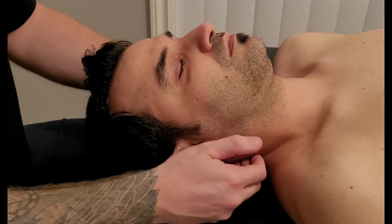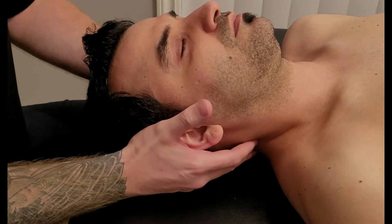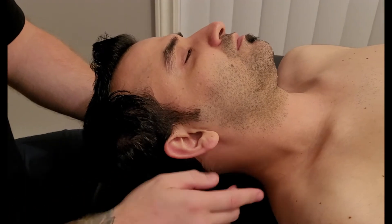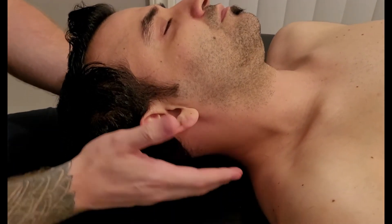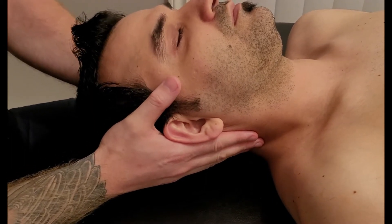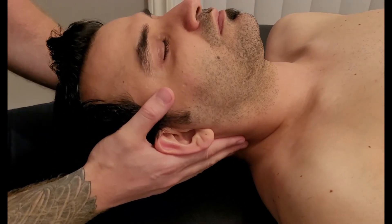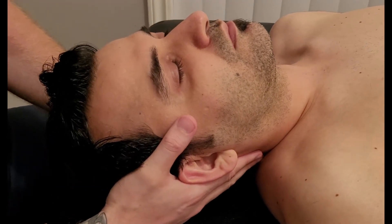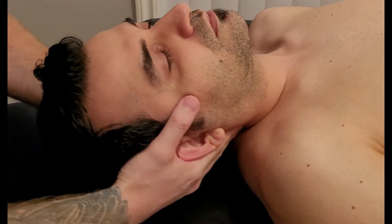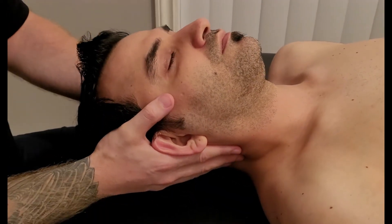In this video we're going to be manual muscle testing the posterior scalene and then lengthening it. Because of its fiber direction running from medial to lateral, it really only does lateral flexion — however, the lateral flexion it does is very low in the c-spine. Be very careful not to include any upper and capital lateral flexion; it's just lateral flexion to the low c-spine.